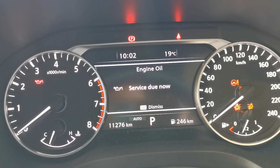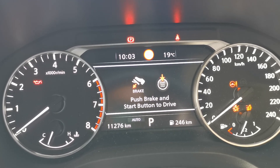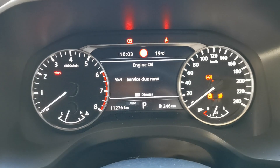Service due now warning reset in a Nissan X-Trail — this is a 2024 model and in this video I'm going to show you how to do that.